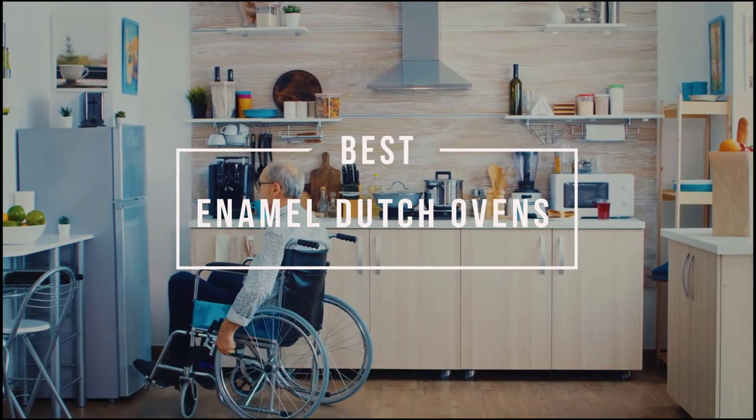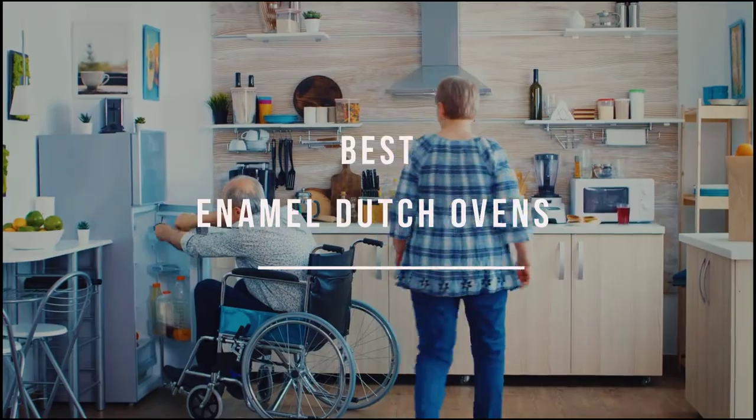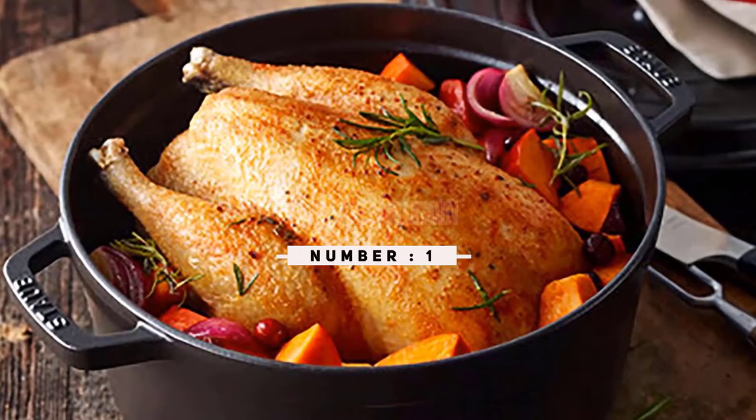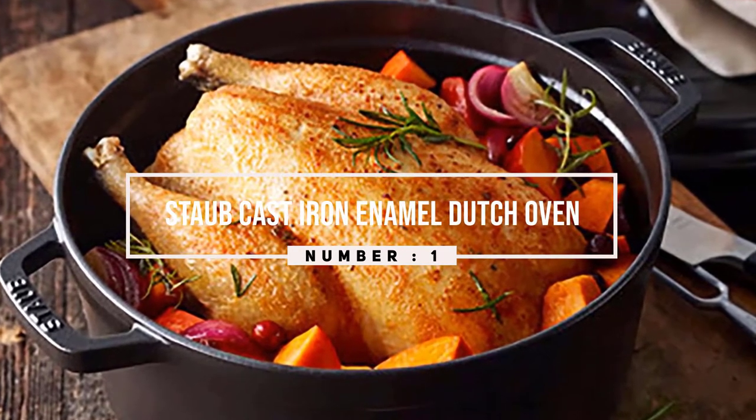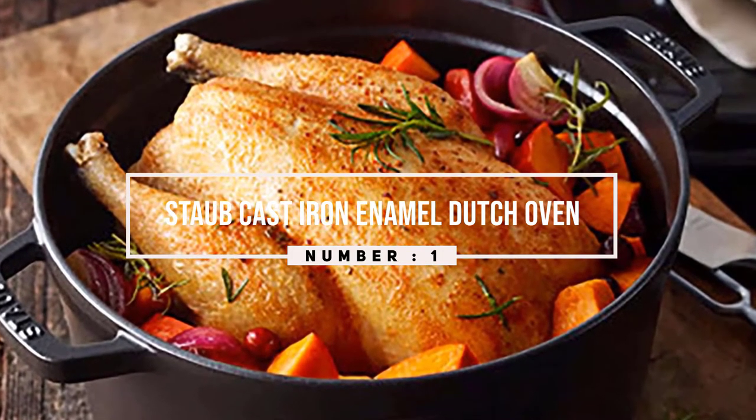Looking for an enamel Dutch oven? Here are some of the best options from which you can consider one for yourself. Number one, most popular: Staub cast iron enamel Dutch oven.